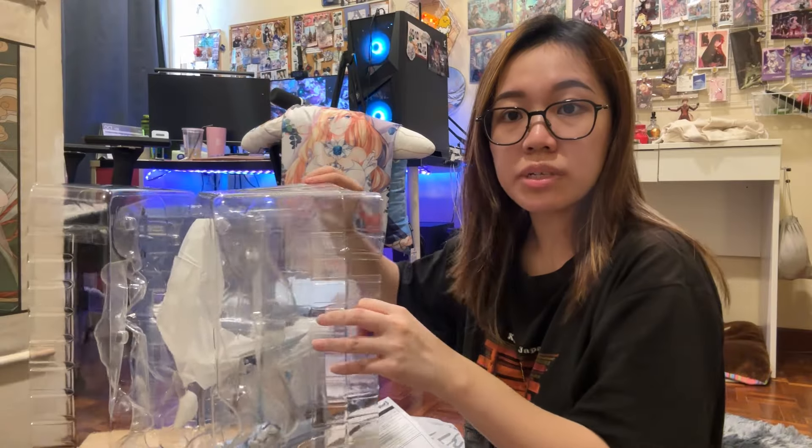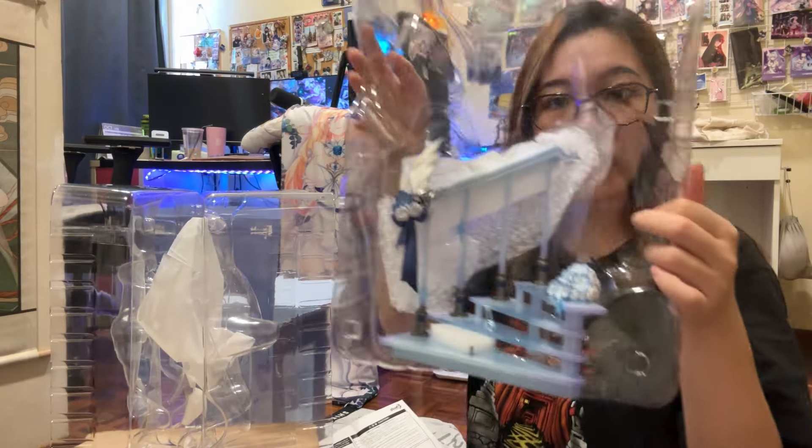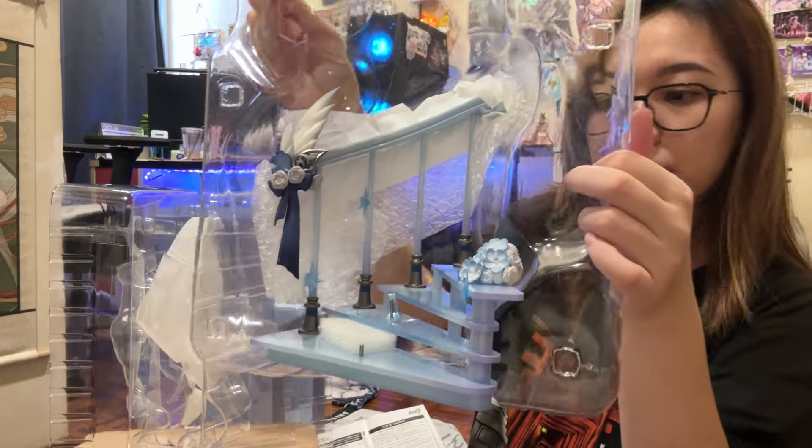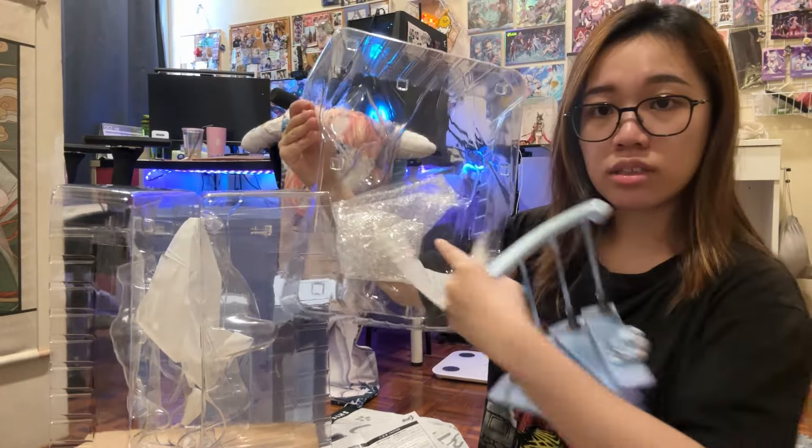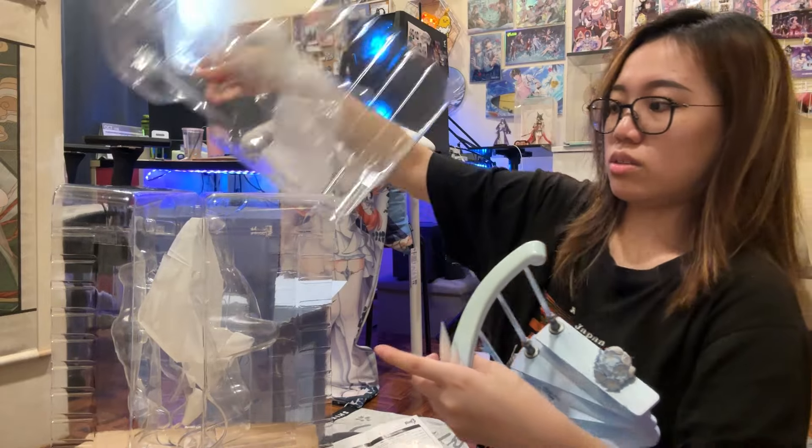There's another piece at the back that you have to remove. And this is the platform — look at the platform, it looks so good. Well protected yet again, a lot of bubble wrap in between. Very, very nicely done.